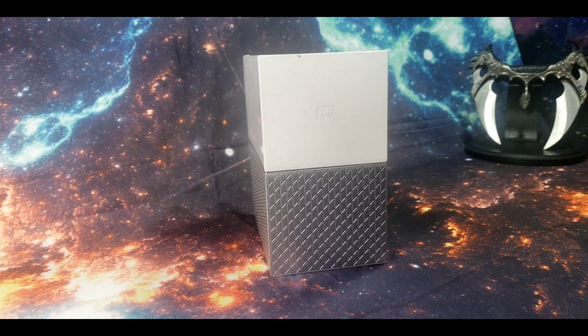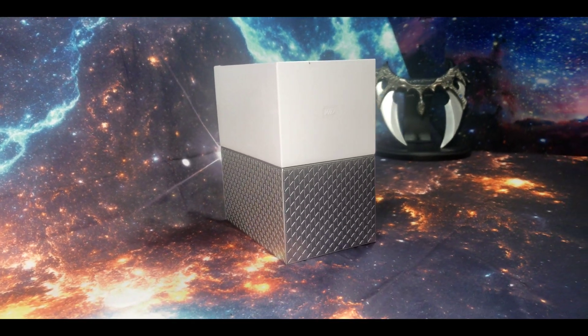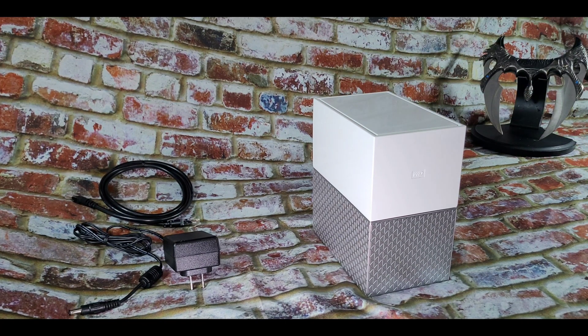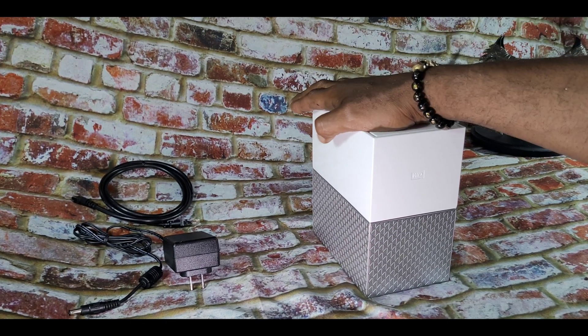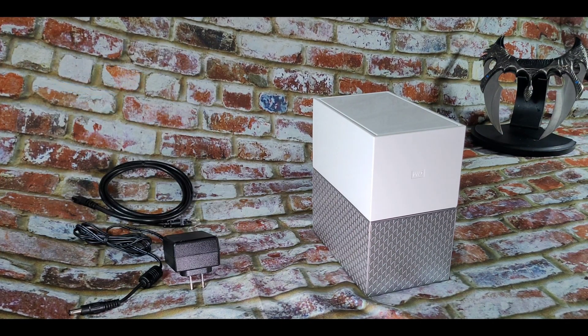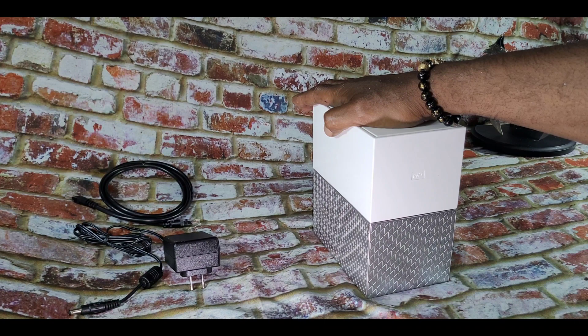In the event drive 1 or drive 2 decides to go rogue, you can purchase a replacement hard drive from a third-party seller such as Newegg, Amazon, and maybe even Micro Center. I did leave some links in the description.